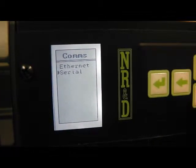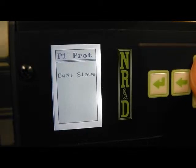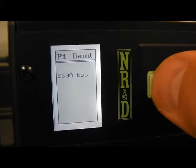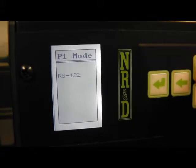Serial port 1 will be connected to a model 650 PLC. The protocol is changed to Symax for direct connection to the processor. Most settings can be left at their default values. The port driver is set to RS422.